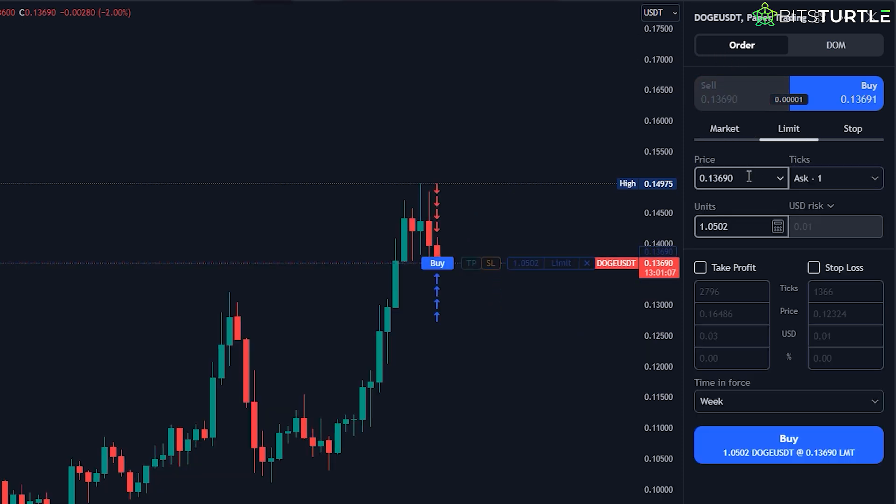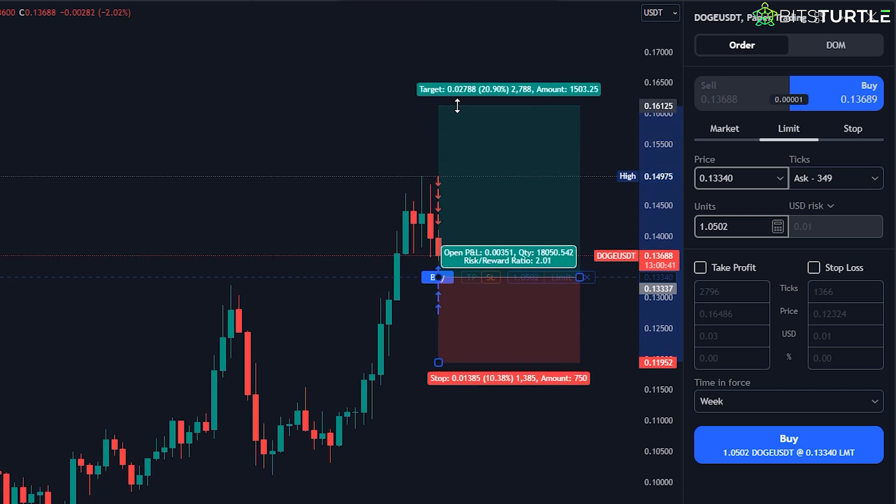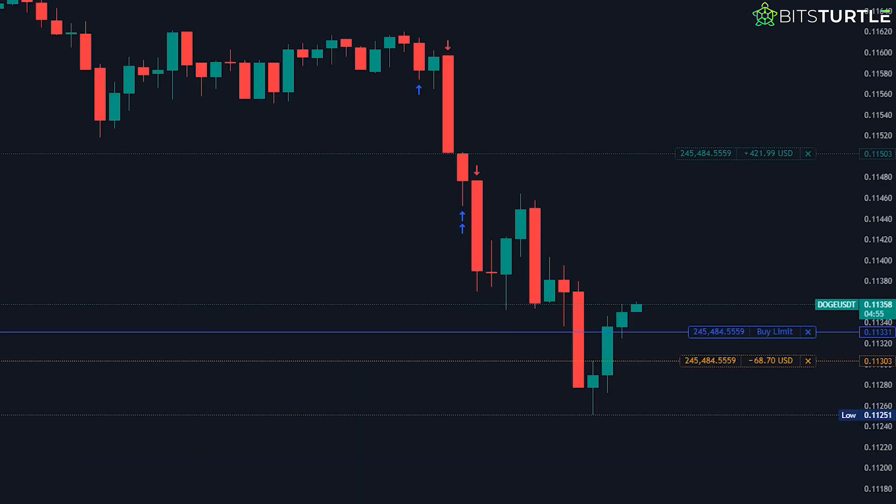Let's say you want to buy Doge, but you think the price will drop soon. You set a limit order for $0.1334 — this means you're telling TradingView to only buy Doge for you if the price hits $0.1334. Once you set the limit price, you can still add a Take Profit and Stop Loss, just like we did with the market order. If the price reaches your limit, the trade will execute automatically. Until then, the order will stay open waiting for the right moment. After you've set your limit and adjusted your other settings, click Buy or Sell, and your order is ready. Keep an eye on your chart, and when the price reaches your level, you'll be in the trade.